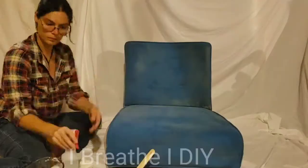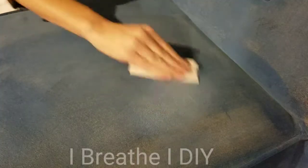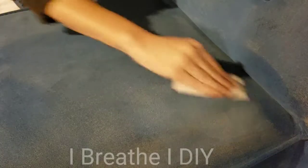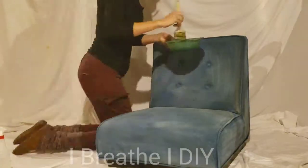Once the paint has dried for 24 hours, it will be crusty and a little stiff, so you're going to want to sand it to soften it up. You can use 120 grit sandpaper or a pumice stone and bristle brush.